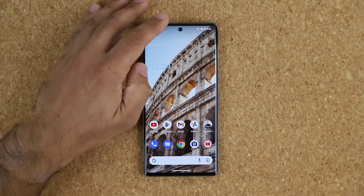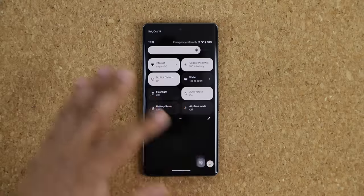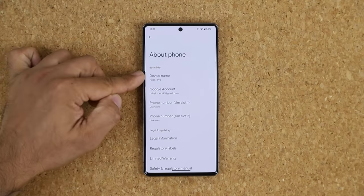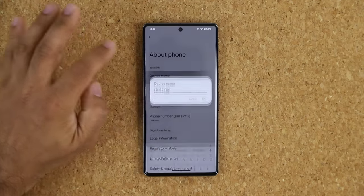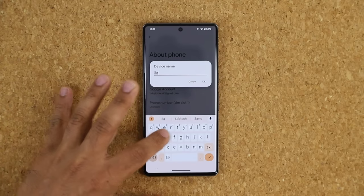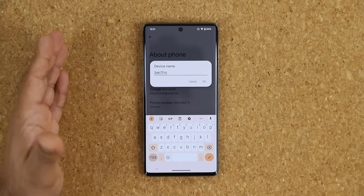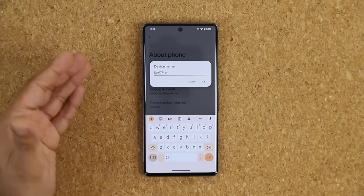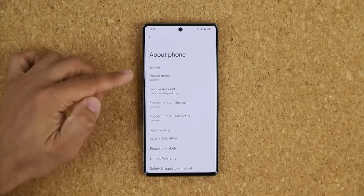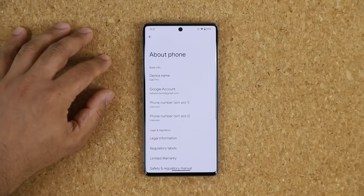The very first thing you want to do is name your phone and make it yours. Go to Settings, scroll all the way down to About Phone, and tap Device Name to rename it — I'll call mine Saketech 7 Pro. Now when you share on Bluetooth or Wi-Fi, or share with other people, this is the name they'll see, making it much easier to identify. It's also a nice custom touch.